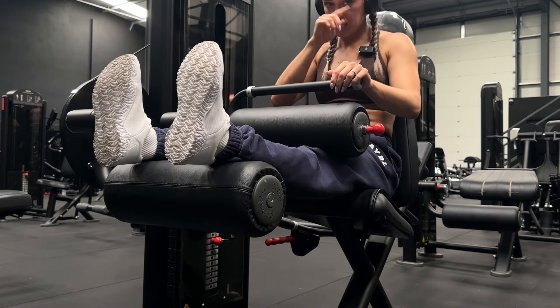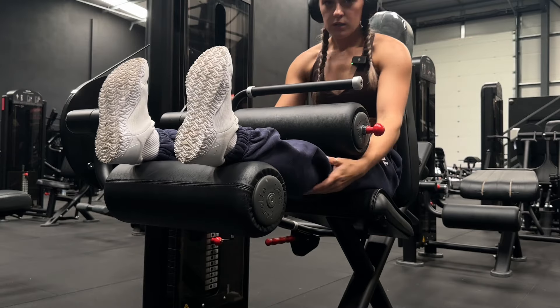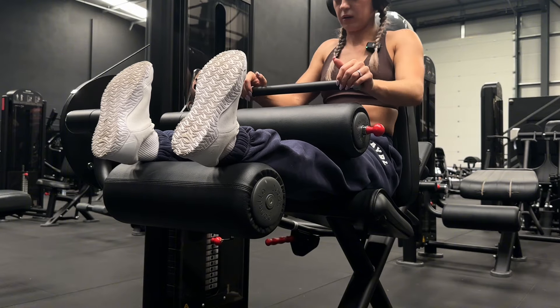On seated leg curls, you want to keep your toes pulled back just so we're really getting the hamstrings. We don't want our feet facing forward - really pull them back all the way through the movement.